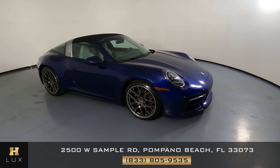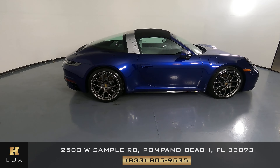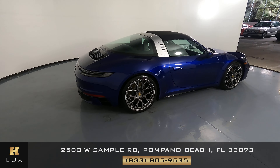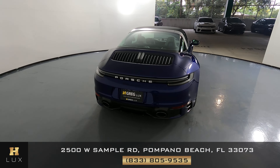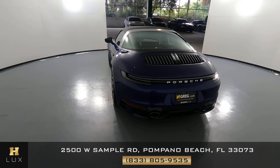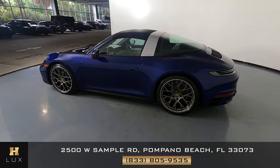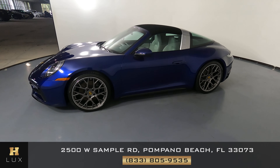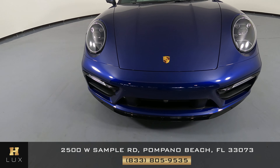Welcome to H. Gregg Lux. Here we have a 2022 Porsche 911 Targa 4S. This car came with a clean Carfax. In this video, I'll be showing you any dents, scratches, or wear anywhere on the car to the best of our knowledge. First, we'll be going panel by panel. We're going to start with the front bumper.